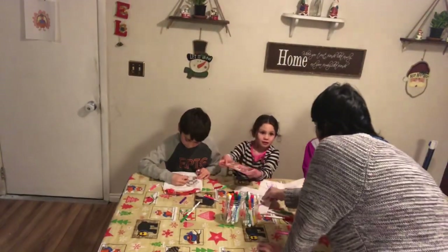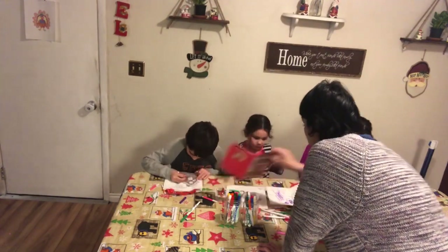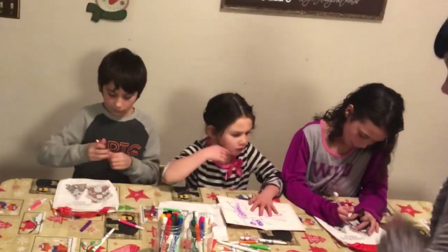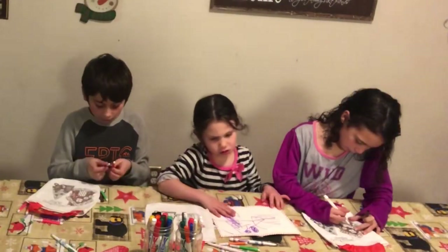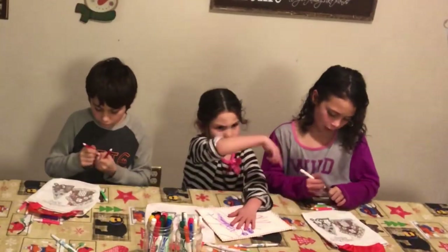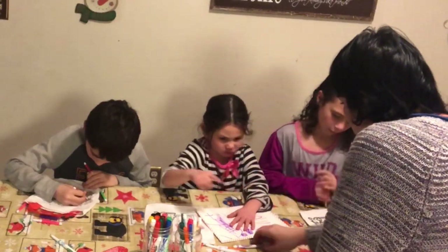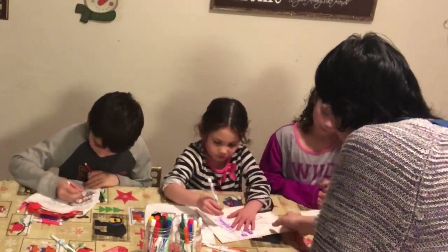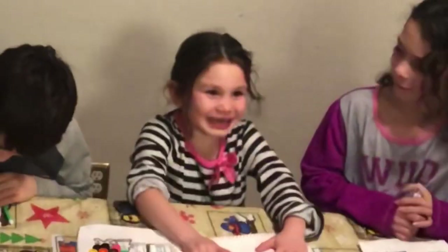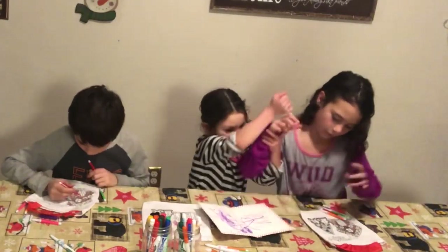So are you going to color more of your bag? Let's see — make it beautiful. He's not ready to do that yet, we'll just leave that there. Color your bag. It's a Gigi — she doesn't want you to.